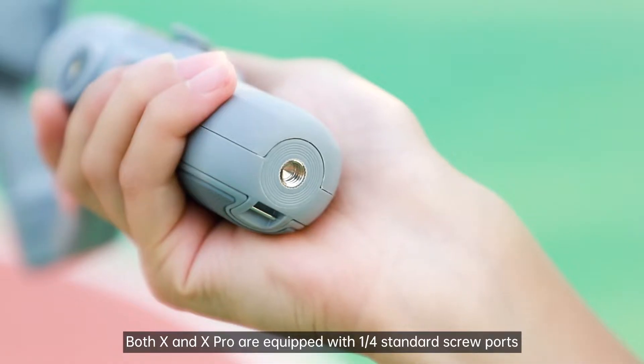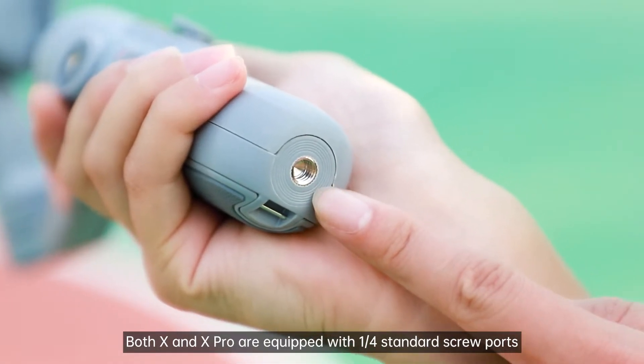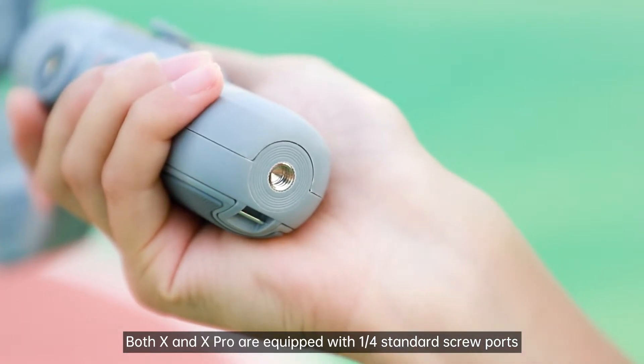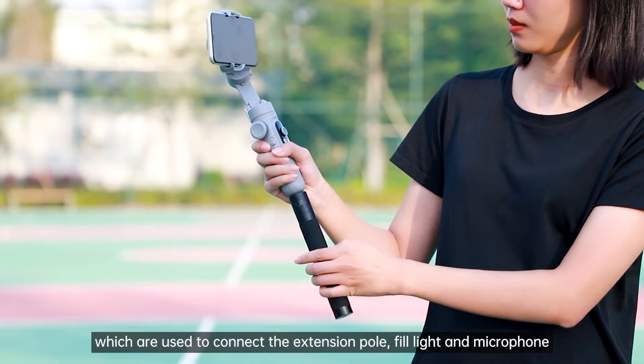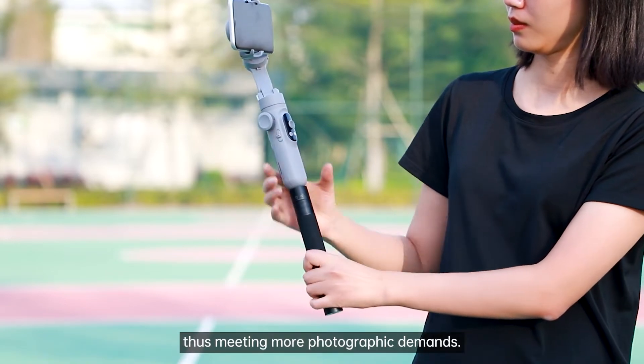Accessories: Both SmartX and X-Pro are equipped with one-quarter standard screw ports, which are used to connect the extension pole, fill light, and microphone, meeting more photographic demands.